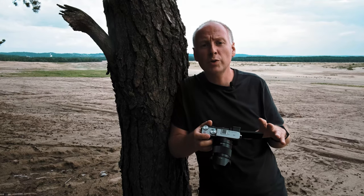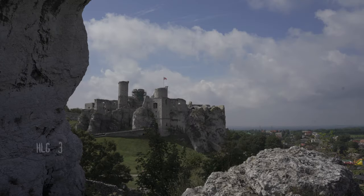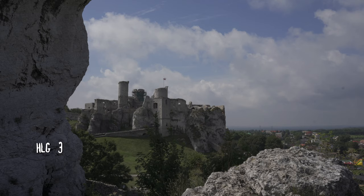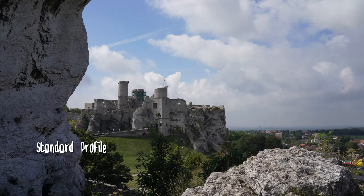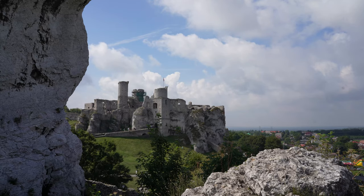It does support S-Log3, it does support HDR mode — HLG, I think, is what they call it in Sony — so it's extended dynamic range. The standard profile from the camera is also very good and you can definitely see the color science is improved. I had a chance to look at some of the recordings already and I enjoy them — they are really nice.